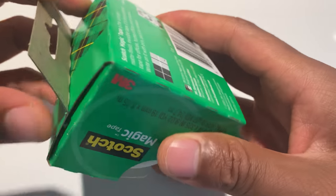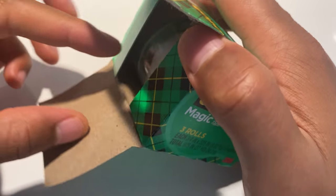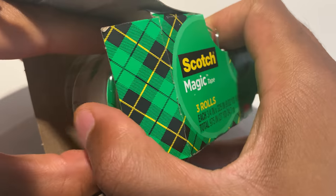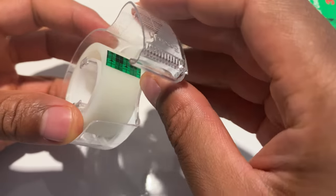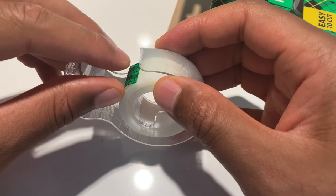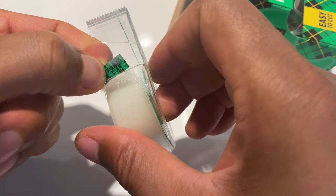I'm going to go ahead and open this up. I'll pull that and pull out the tape. Here's the spool — it's not primed entirely, but I'm going to try.